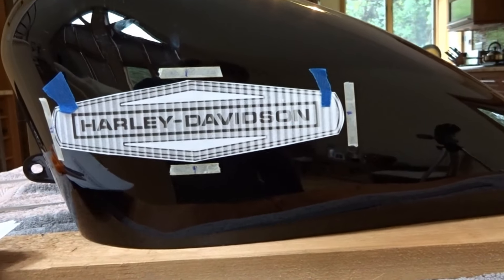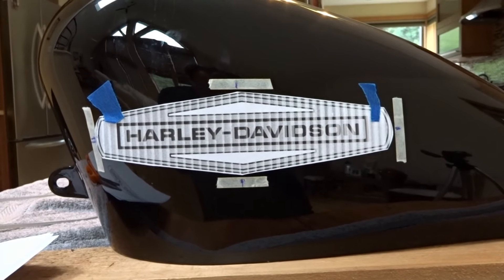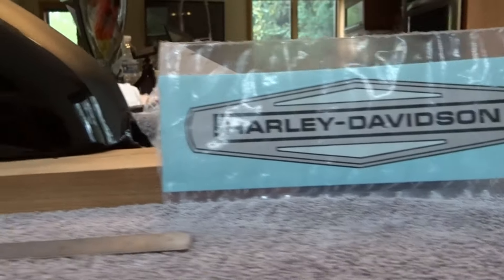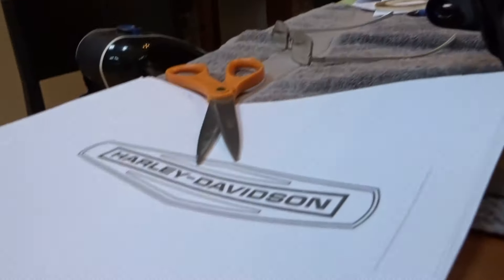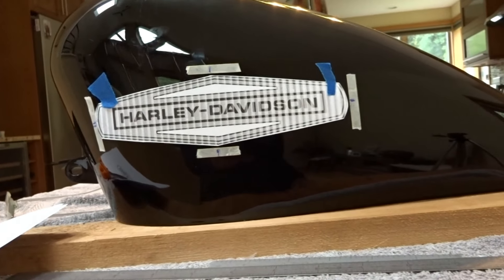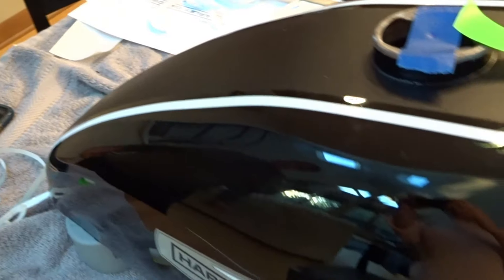Today we are going to put on our water slide decals. I bought these decals off of Rick's Decal — if you guys ever need any old style decals, Rick's got them all. Now the first thing I did, I scanned these decals out, and then came down on a piece of paper. I simply cut it out and taped a template right to the side of the gas tank.